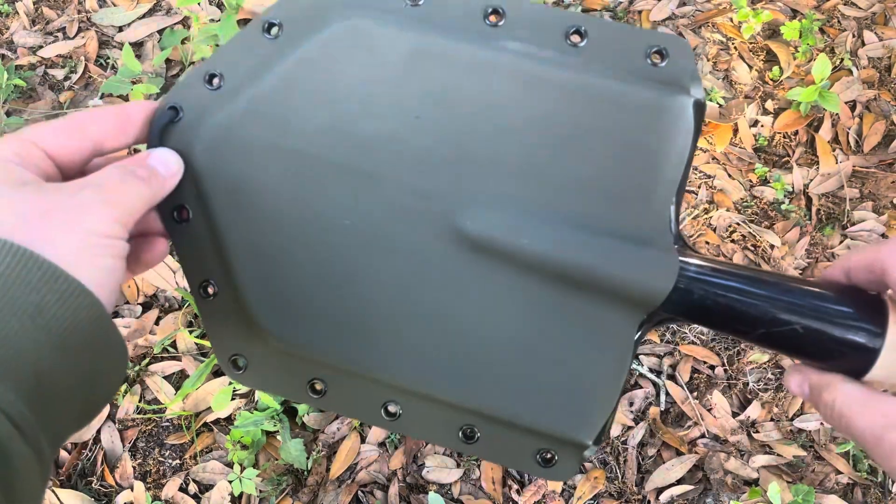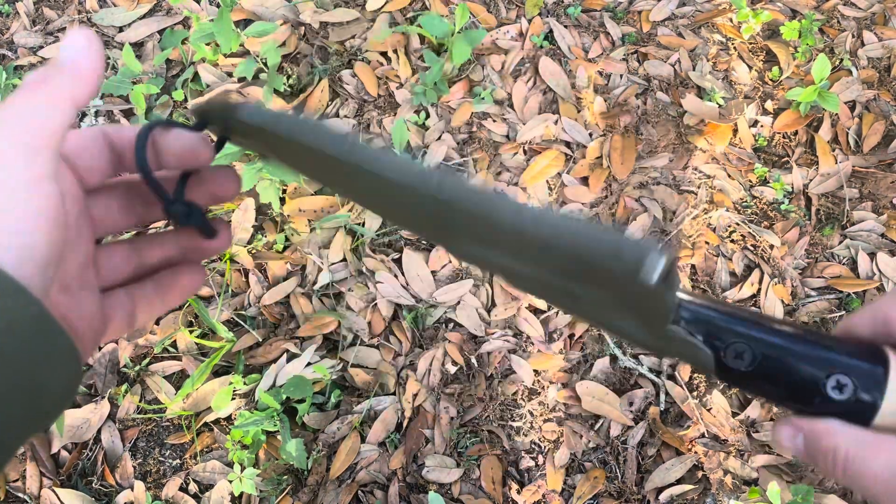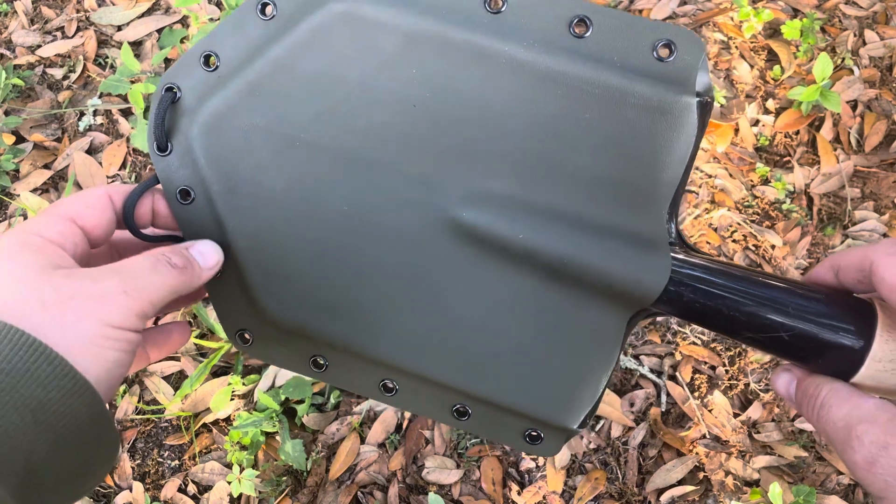This larger shovel works really well for use in your truck, your camper, and stuff like that, so you have a little bit bigger shovel to use.